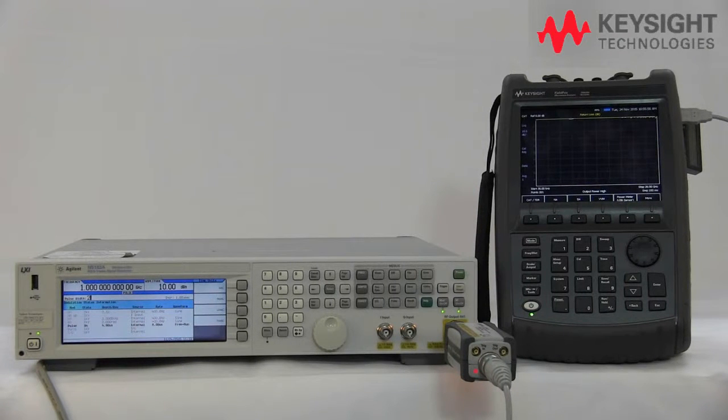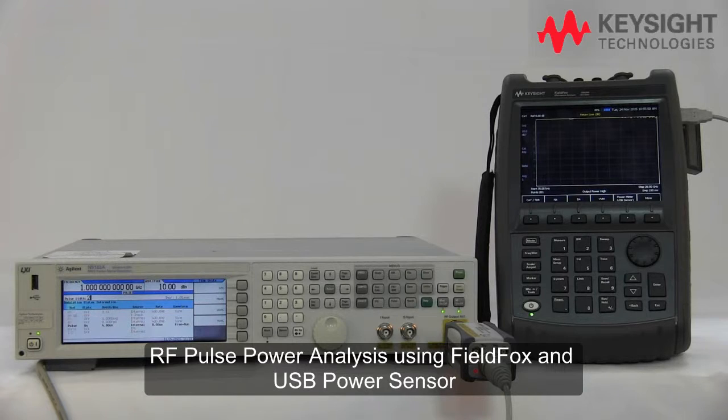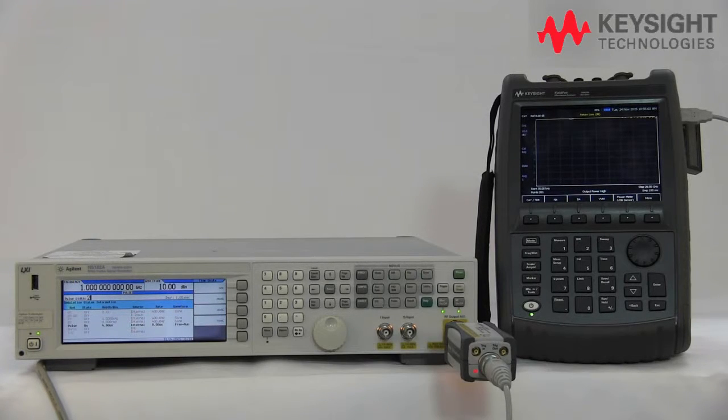Hello everyone. I'm going to demonstrate how to make an RF pulse power analysis using a FieldFox and a USB power sensor. In the setup over here, as you can see, we have the N9918A FieldFox and also a U2044XA wide dynamic range power sensor and a signal generator which acts as a source.